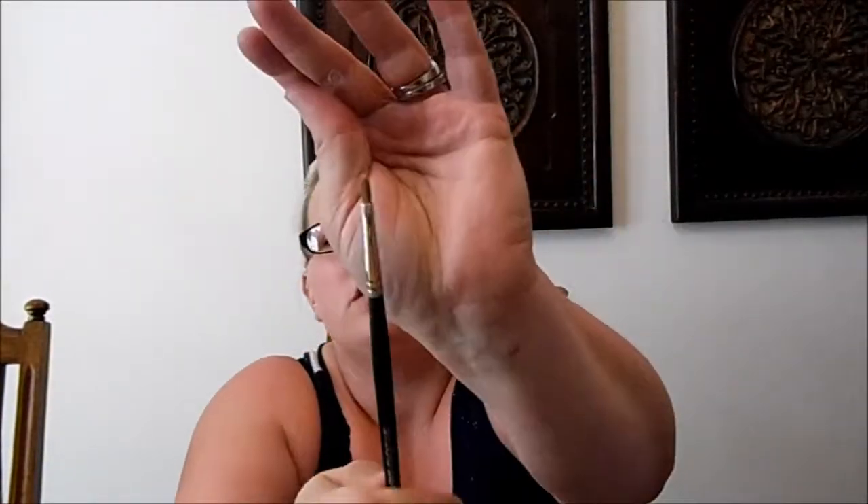I also found some Studio Gear brushes at my Ulta. I got the Number 41, which I believe is a sable accent brush. I've never tried Studio Gear brushes before so I'm excited to give it a go.